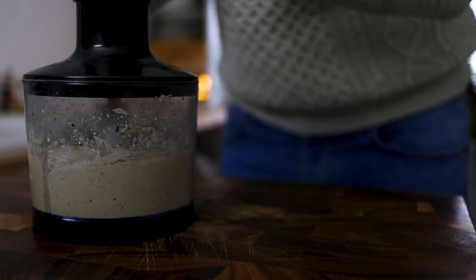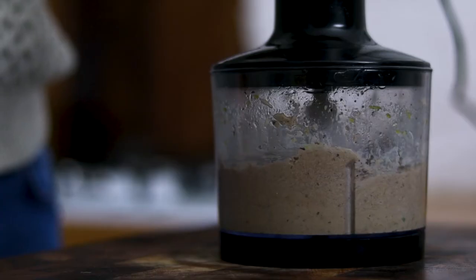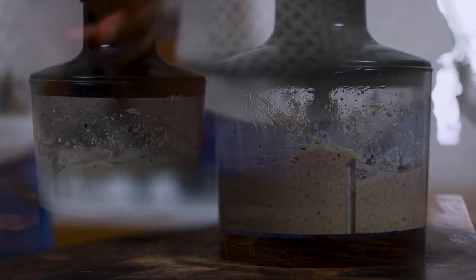Give this another blend for a few minutes, and when it's reached the consistency that you want, we're ready to serve.